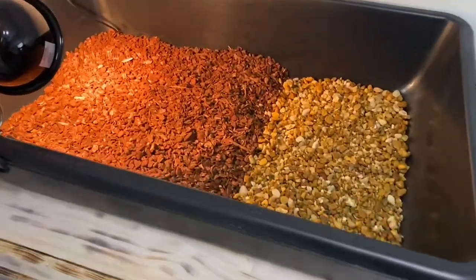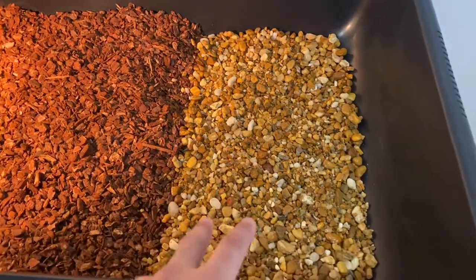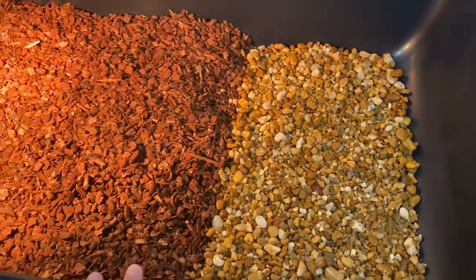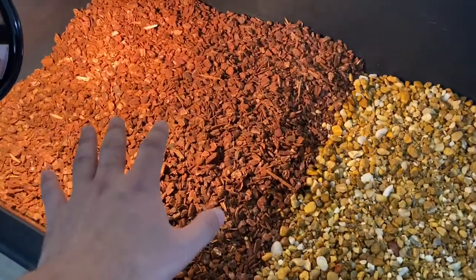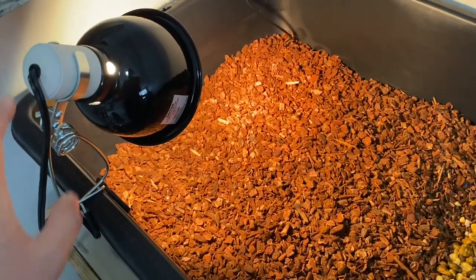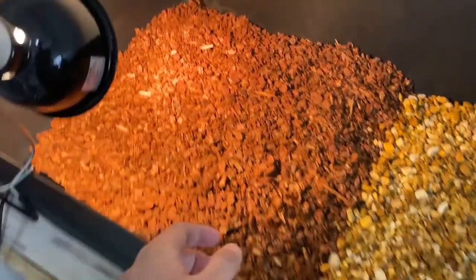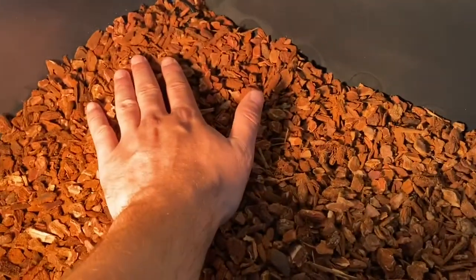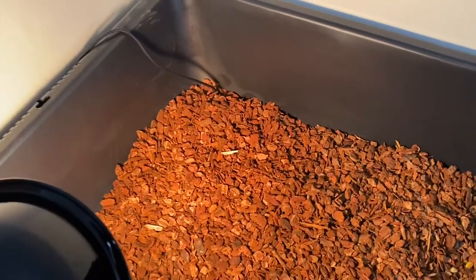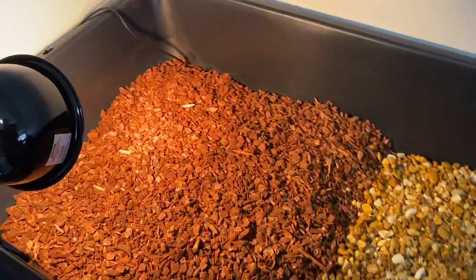So far this is what I have for the enclosure. I ran out of reptile bark so I have some rocks in the back — I know tortoises aren't the biggest fan of rocks but I'm just going to temporarily use them. I did put the heat lamp here with the bulb hanging off the concrete mixer tub itself, and I have the heating mat under the repti bark so it's not directly on the tortoise. It's already pretty warm.